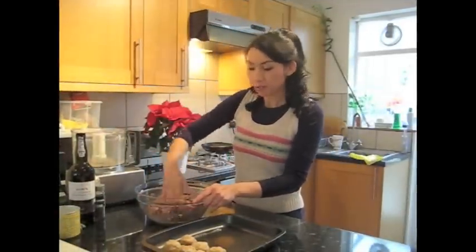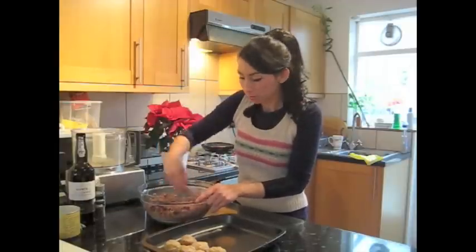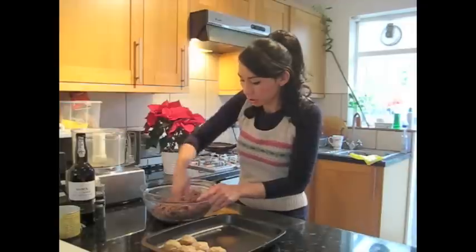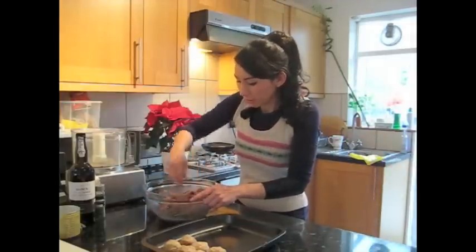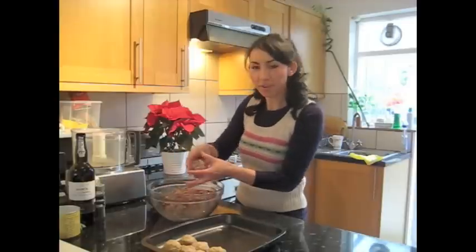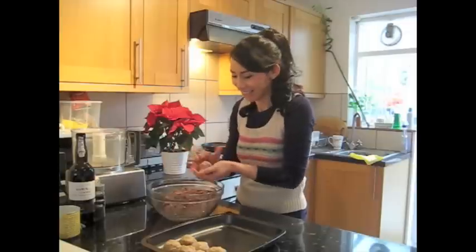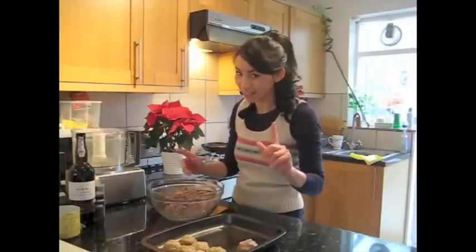Once you've mixed everything together really well, all you have to do is roll it into balls. Or you could use it to stuff the turkey if that's what you want to do — either way is fine. I'm going to roll mine into balls and then cook it on gas mark five for about 30 minutes. Depends how big your balls are, but I'm doing kind of little ones so it won't take that long.